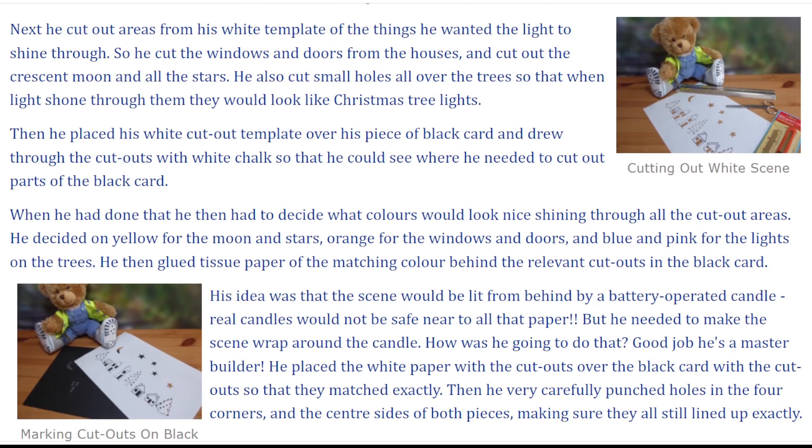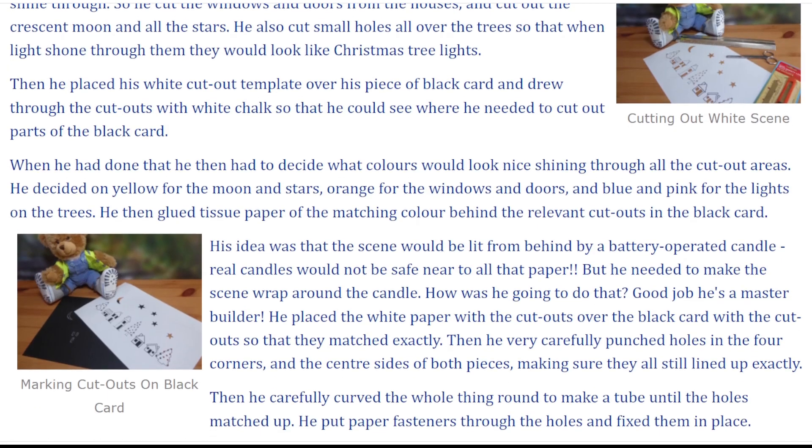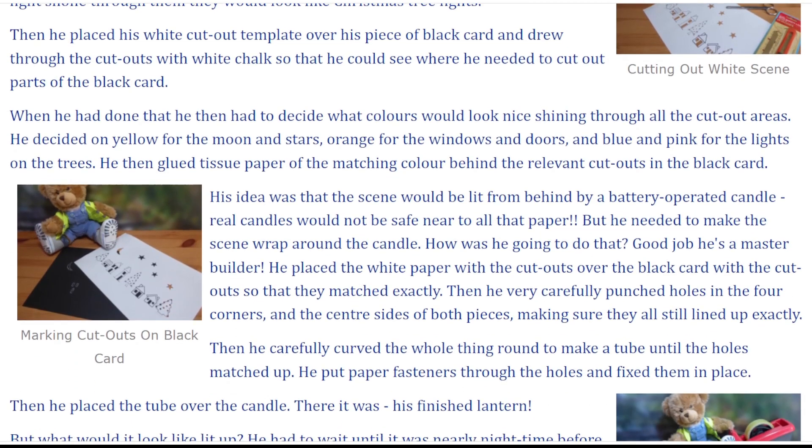When he had done that, he then had to decide what colours would look nice shining through all the cut-out areas. He decided on yellow for the moon and stars, orange for the windows and doors, and blue and pink for the lights on the trees. He then glued tissue paper of the matching colour behind the relevant cut-outs in the black card.